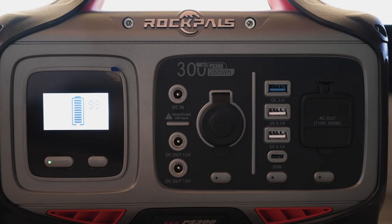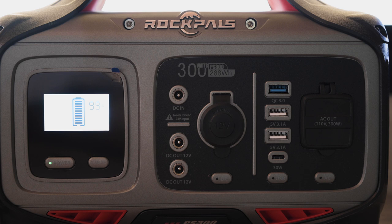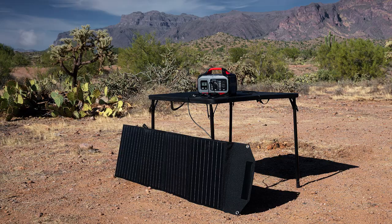We're going to jump into today's sponsor, which is Rock Pals. They sent us a 300-watt power station along with a 100-watt solar panel — this is the brand new version, released just today. We need this because most of the time we're out away from any shore power or designated campsites. We're doing wild camping, so we rely heavily on our battery, our backup generator, and this Rock Pals unit.